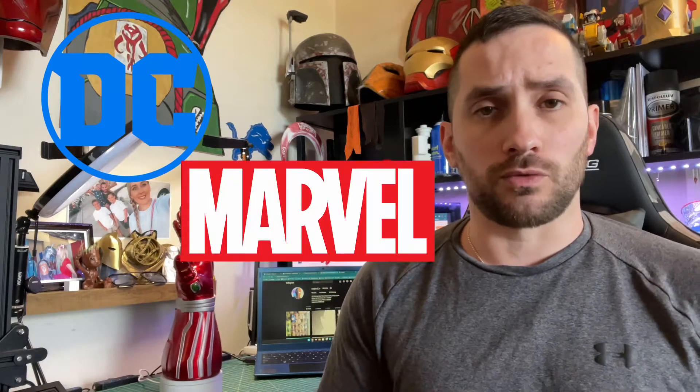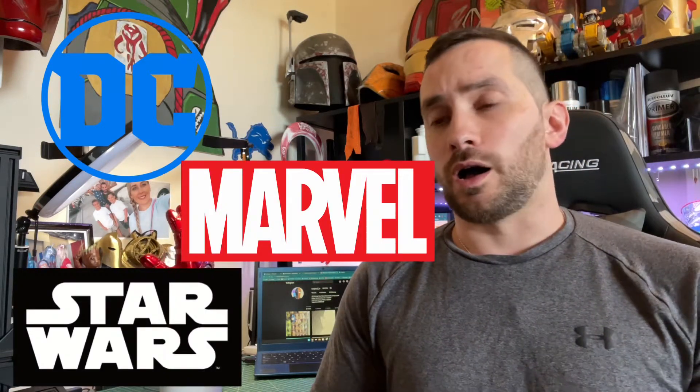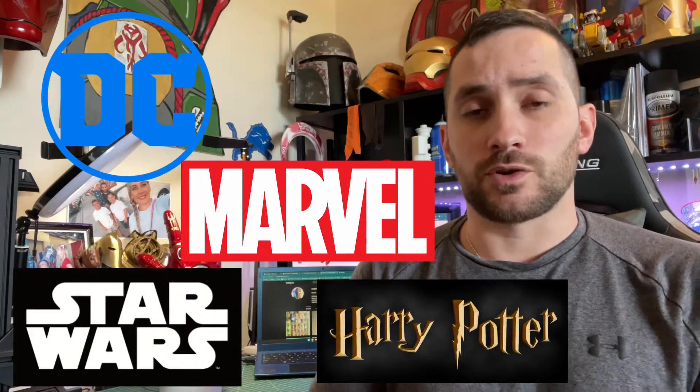I have a lot more projects down the pipeline I'll be working on — from the DC Universe to Marvel to Star Wars, even Harry Potter. So I do have a lot of other projects I'm working on, and these printers are going to be working full-time within the next few months. Please like and subscribe. Until then, take care.